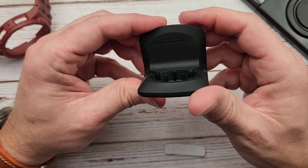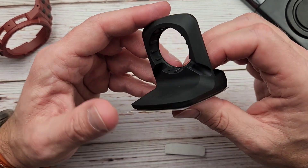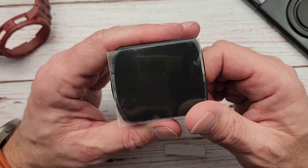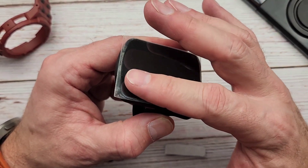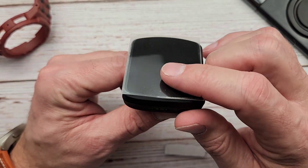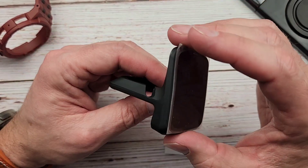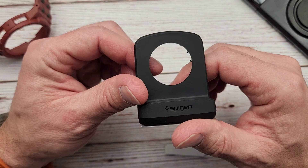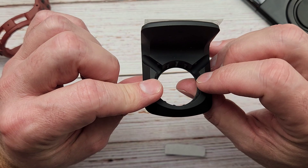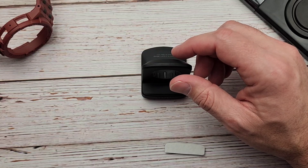The stand is like a rubbery plastic — soft, kind of bends. It's got a little Spigen branding right there in the front. On the bottom there's something — let's take a look — it seems like it might be super sticky, which can be handy if you want to permanently place it somewhere so that when you drop your watch on it, it doesn't move.